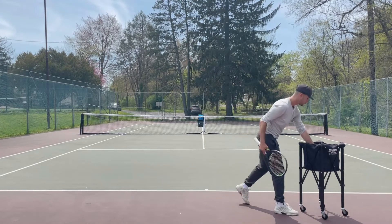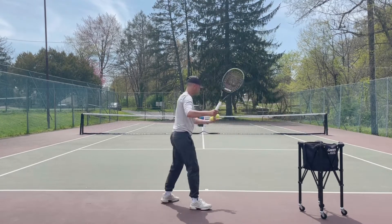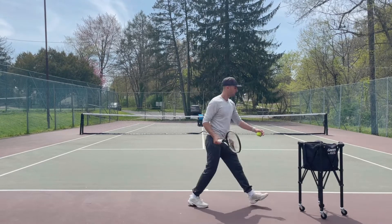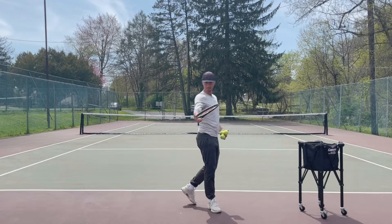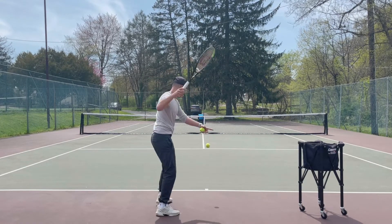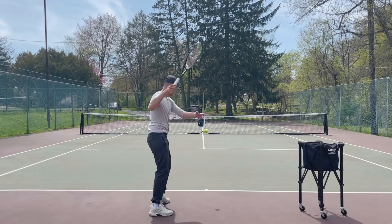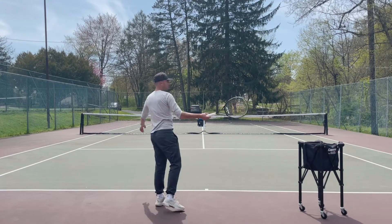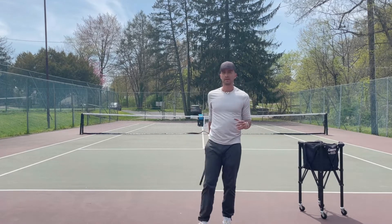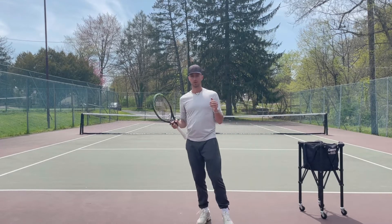So here we are — let's demonstrate. With my strings open, the ball goes super high. But now all I'm going to do is tilt my strings downward — watch, same stroke. And now the ball is diving into the court every single time. So by just going from open to closed strings, it's going to change where your ball is going and you will be able to get the ball in the court.